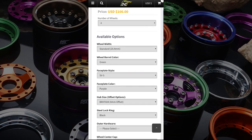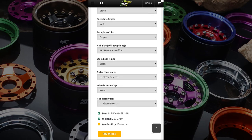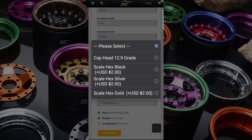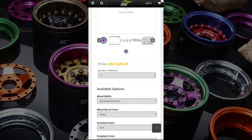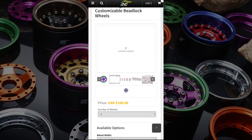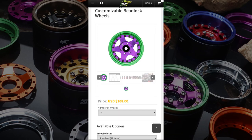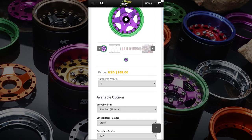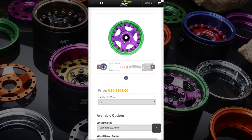Next you choose your outer hardware — that's your scale screws or your normal cup head screws, depending on what you want. Scale screws are available in black, silver or gold. I want black ones for this one — so black scale screws. As you're doing this process it also calculates the actual total amount.